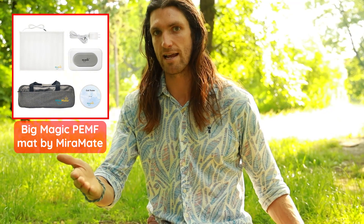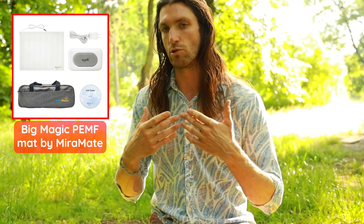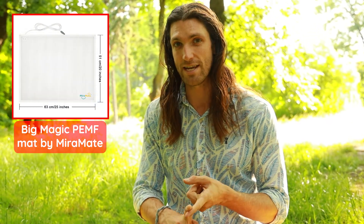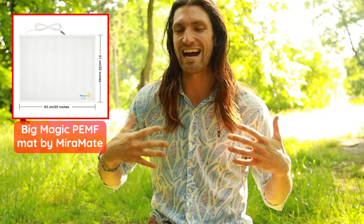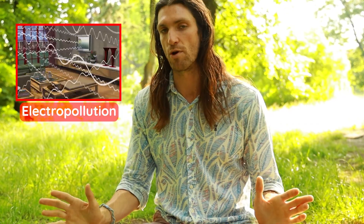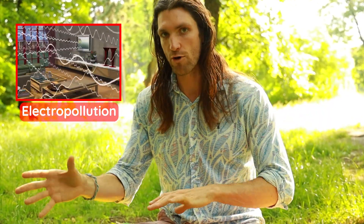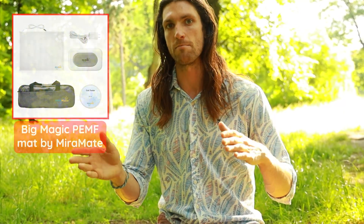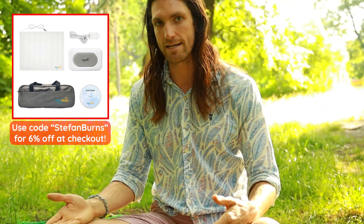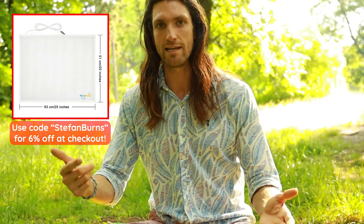They also make pulse electromagnetic field therapy mats for longer-term, whole-body PEMF exposure, which can be useful for chronic conditions. Be mindful not to overexpose yourself, since we already receive a lot of electromagnetic exposure from man-made power grids. I'd recommend the products from Mirrormate — they make a really good Schumann resonance PEMF therapy mat called the Big Magic. The link is in the video description, as is the link for the Roll Recovery R1.